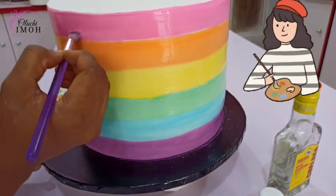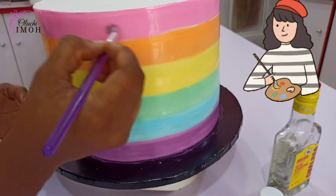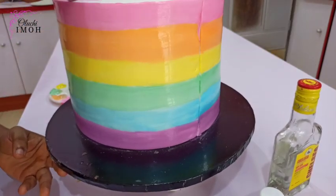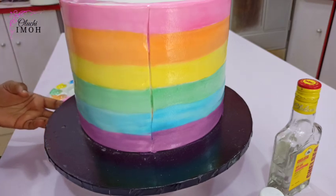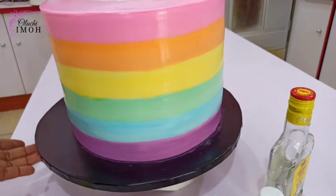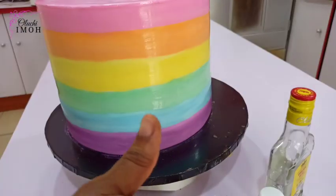Feel free to measure the total height of your cake and divide by the number of colors you'll be using to give you the exact height to use for each color. Now we're almost done — I'll go right to the top to paint so that I don't have that place looking white or bare. We are almost done with the cake. And there you go — voila! Very beautiful. Thumbs up. Please feel free to tag me in your creations when you do.